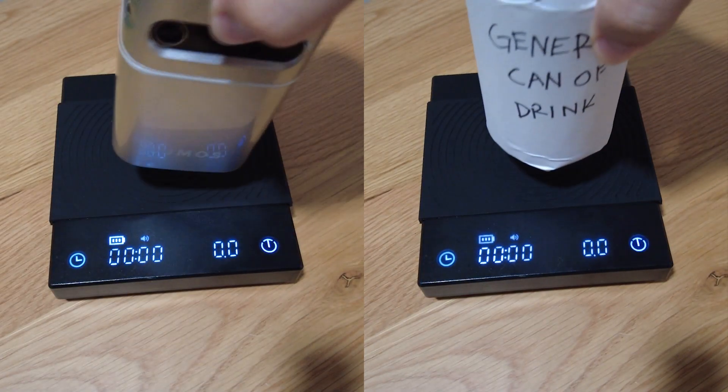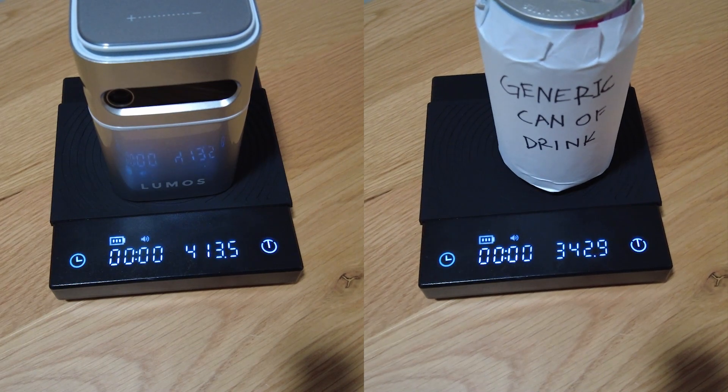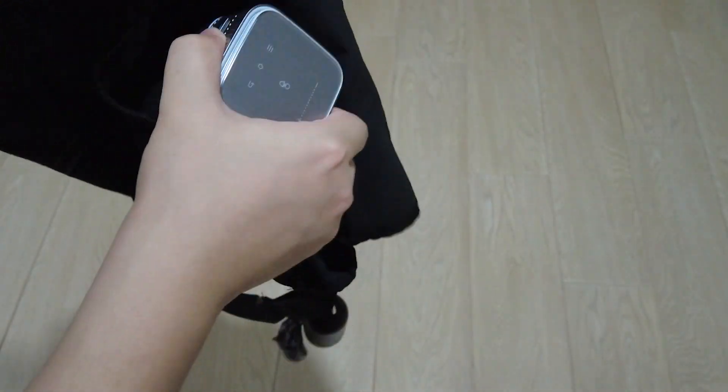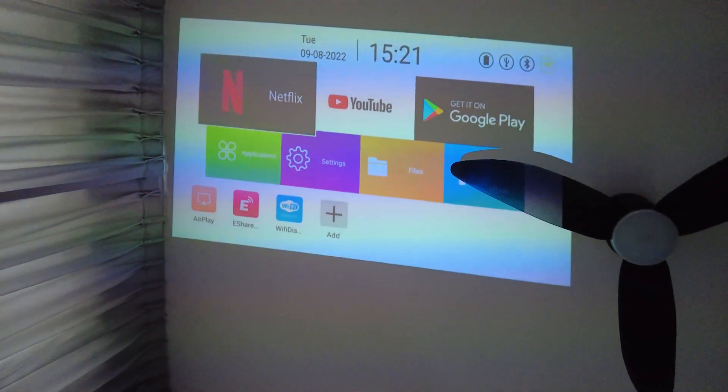As for the Nano, it's extremely portable, weighing only slightly above 400g — it's slightly heavier than a can of drink and similarly sized. You can easily bring it around on a getaway or place it pretty much anywhere within your home. You can even place it on the floor and project it onto your ceiling.